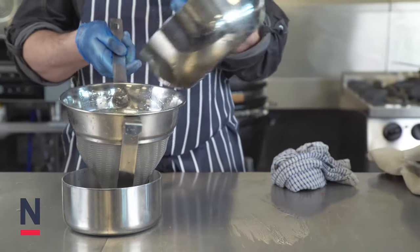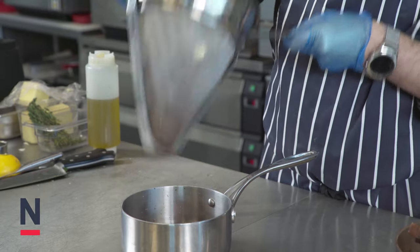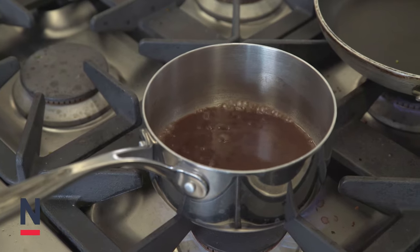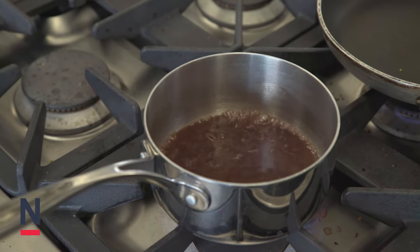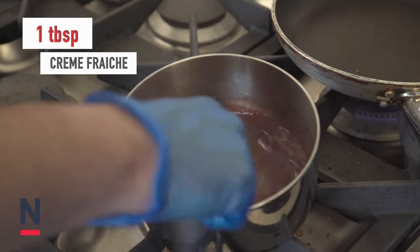Now back to the fish sauce. The fish sauce is now reduced by half and the flavour has become really intense. We now need to strain and then place back into the pan onto the heat, and then we're going to add 1 tablespoon of crème fraîche and mix until it becomes emulsified.